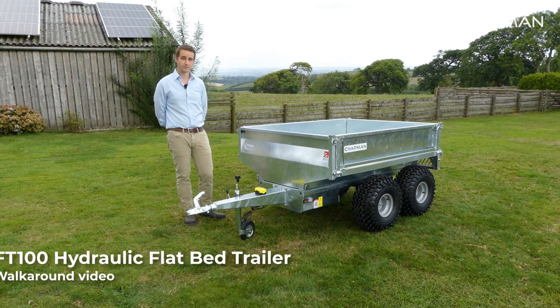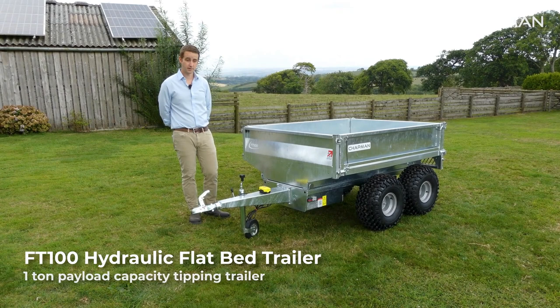Hi, it's James here from Chapman Machinery and today we're going to do a product walk-around video of the FT100 flatbed trailer.